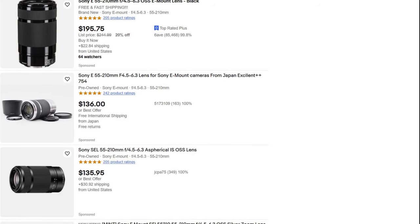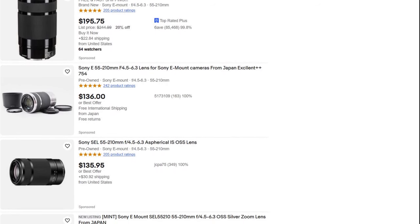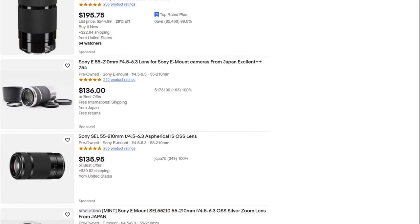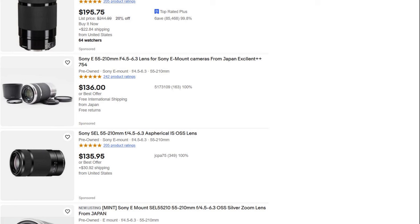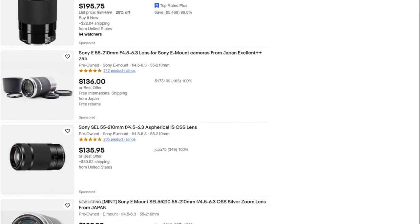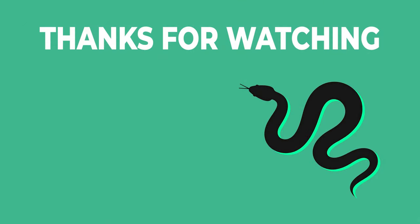My advice would be to buy one of these 55-210mm lenses cheaply and use it for a while, so you can better determine what you actually require of a telephoto lens — and then later buy a lens with a bigger zoom or maybe a brighter aperture, depending on your personal needs. If you have any questions or simply want to share your opinion, please leave a comment below. Thank you very much for watching and have a wonderful day.